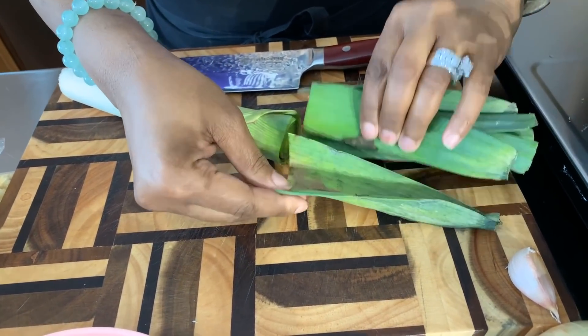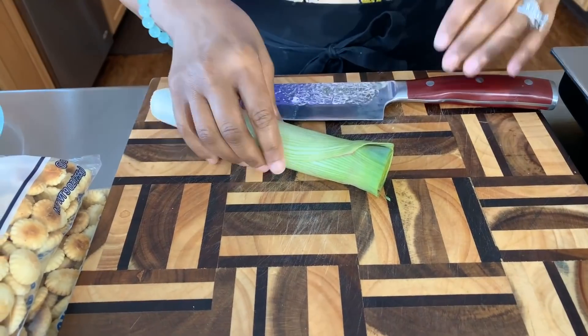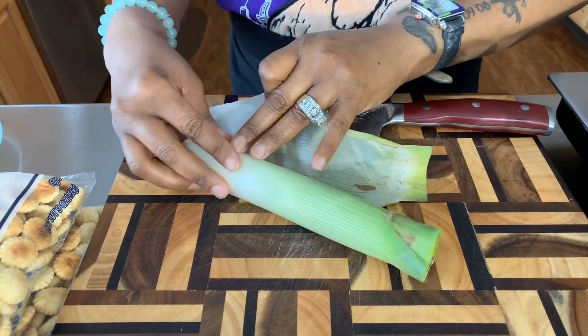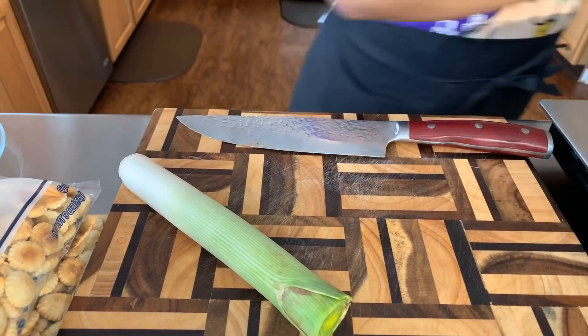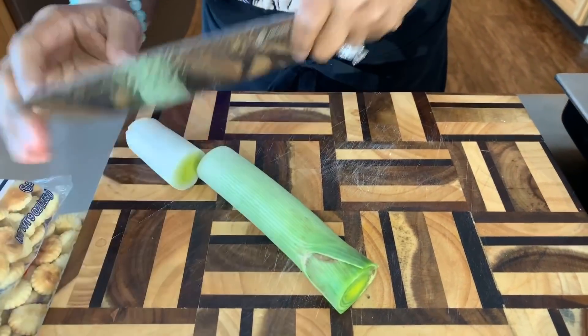So what we're gonna do is cut off the green foliage. Leeks are very, very, very muddy — you can see that. That's all mud in there, but I'm gonna show you in this video how to clean your leeks. We're gonna take off this top layer. See all that mud? We'll get rid of it. Don't freak out. We're gonna chop off that white part.